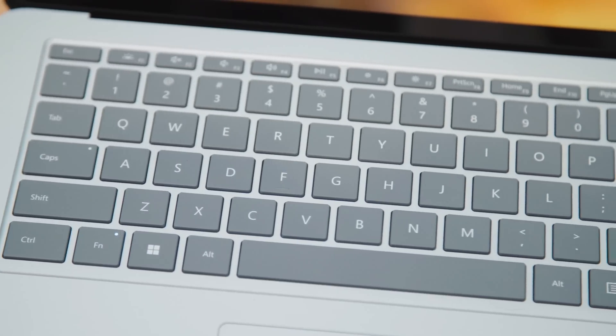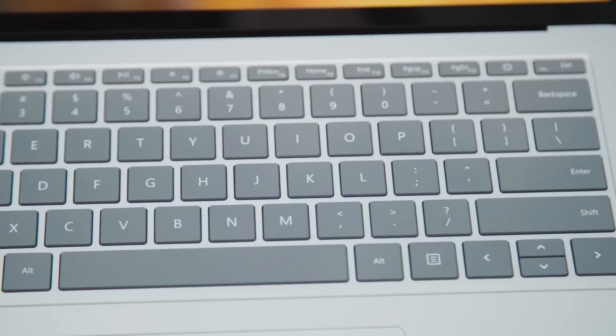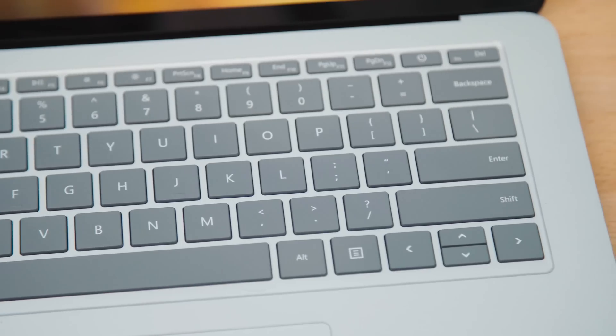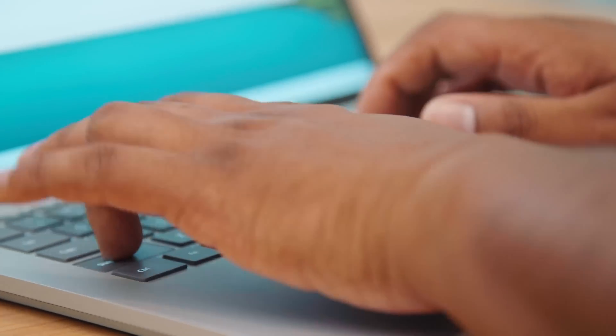The keyboard is also good — no complaints with its 1.3 millimeters of travel. You get nicely spaced backlit keys that are great to type on. I may not sound as excited about the keyboard as I am about the trackpad, but that's only because Windows trackpads can be excruciatingly bad to use, and on the Surface Laptop Studio, it's just perfect.